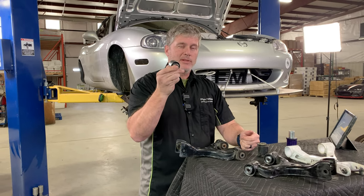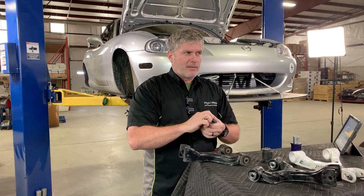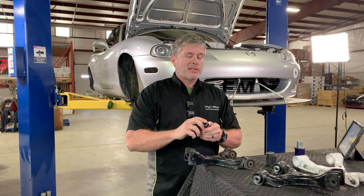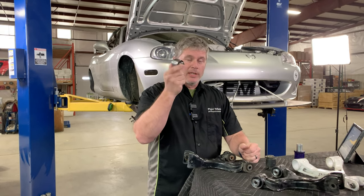Some cars have actually come from the factory with this. I think some of the really high-end BMW competition models may have done it, possibly some 911 GT3 RS might have, and I know that some TVRs did for a while — they used them from the factory. So if you're looking for maximum precision, this is the way to go.